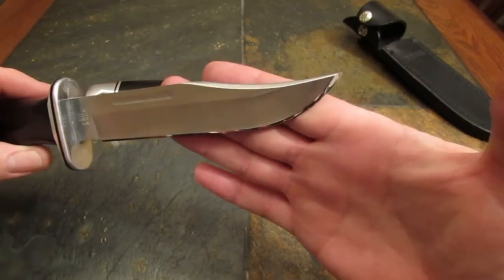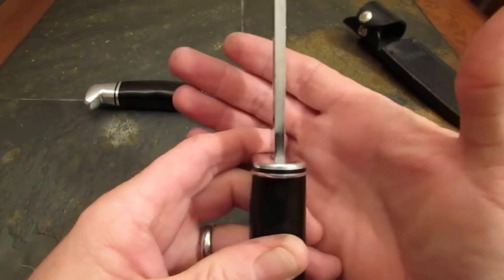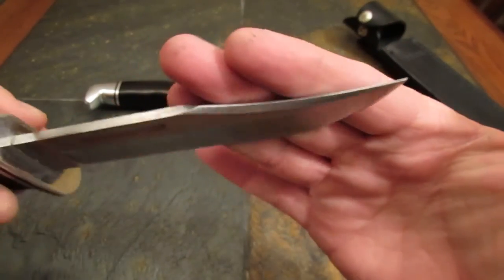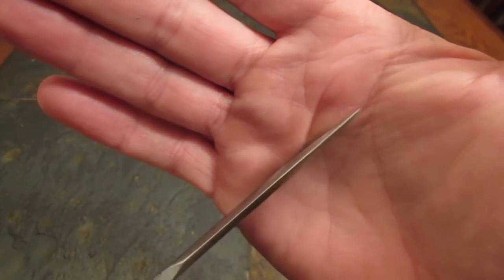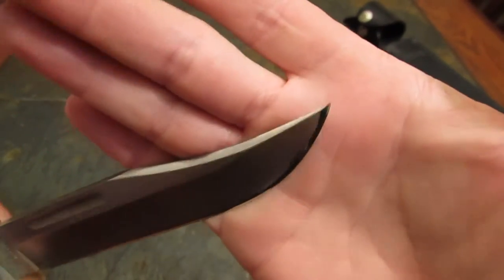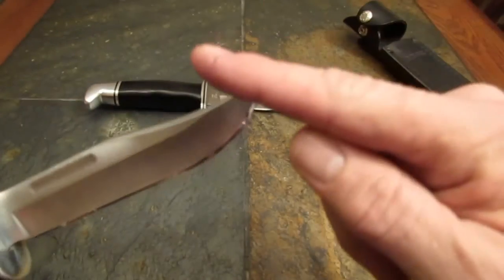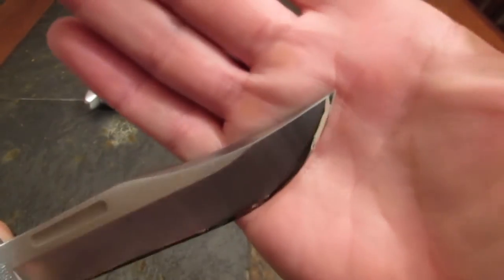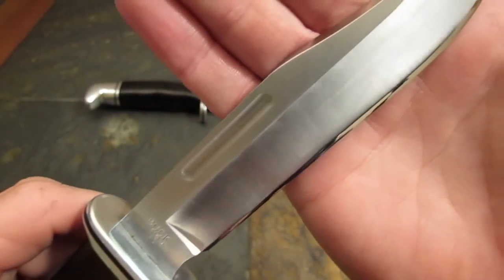Let's talk about the blade — isn't it beautiful? It is a pretty deeply hollow ground blade, fairly thin behind the edge. The stock looks to be about 3/16ths of an inch. A gorgeous swedge on that long clip point. The tip is not overly delicate, but plenty fine to do fine work. This is Todd's knife, and I bet you can't tell, but it was tipped — pretty significantly. There was a square end about an eighth of an inch across. But after having spent some time with the Edge Pro, it looks beautiful — tip looks better than factory, gorgeous polished edge.